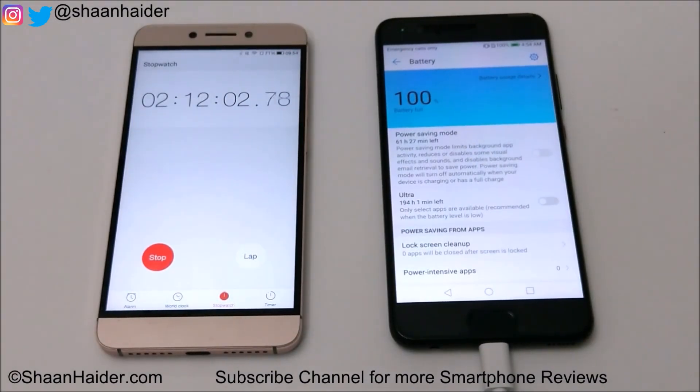It's 100%! After 2 hours 12 minutes, the battery is charged from 0% to 100% on the Huawei P10 Plus. It took exactly 132 minutes to charge the battery from 0% to 100%.